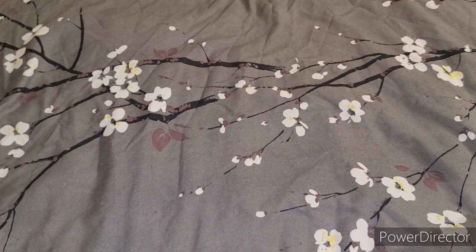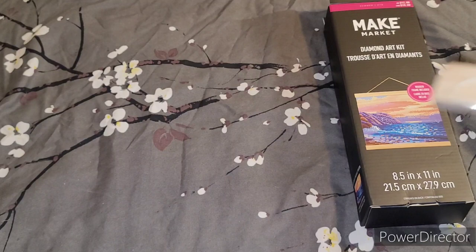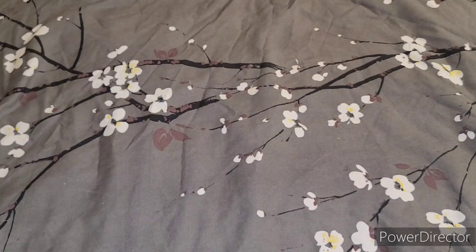I'm quickly opening up the other one — if everything looks about the same, I won't go through it in detail. Yep, it looks about the same. The difference is that one is vertical and this one is horizontal, and this one is bigger. Everything else is the same — the drill fill looks really good. It's still in the wrapper so there's glare, but I'm excited to try these. I don't need a soft canvas, I just need the glue to be sticky and the drills to be pretty.